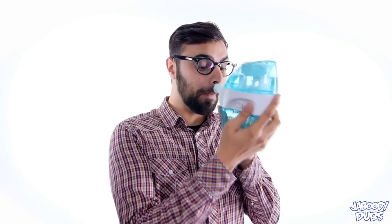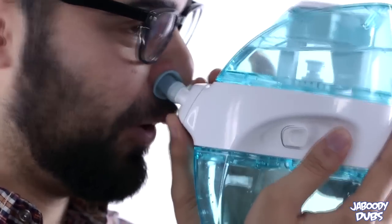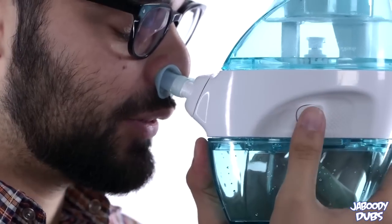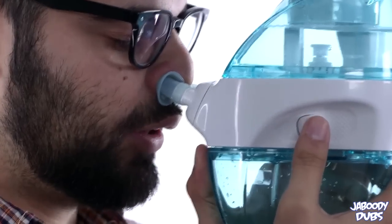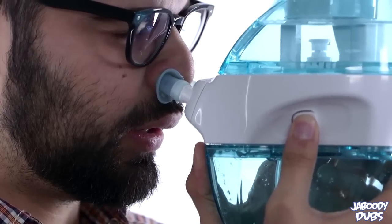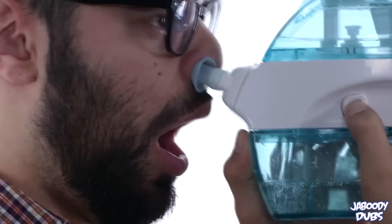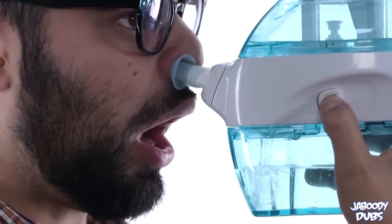I don't know. Okay, just gotta get these nose pillows, it's fine. Okay, here we go. Turn it on now. Oh man, it's really sucking me off — I don't know about this. It's really sucking me off.